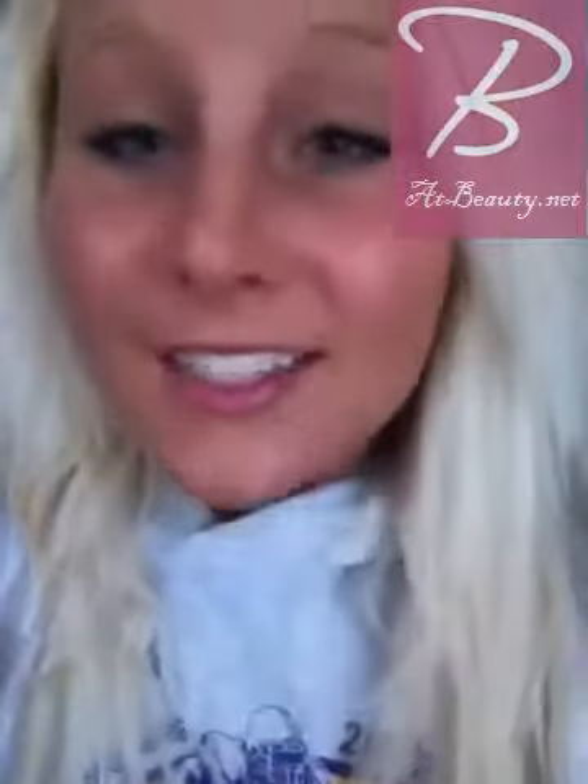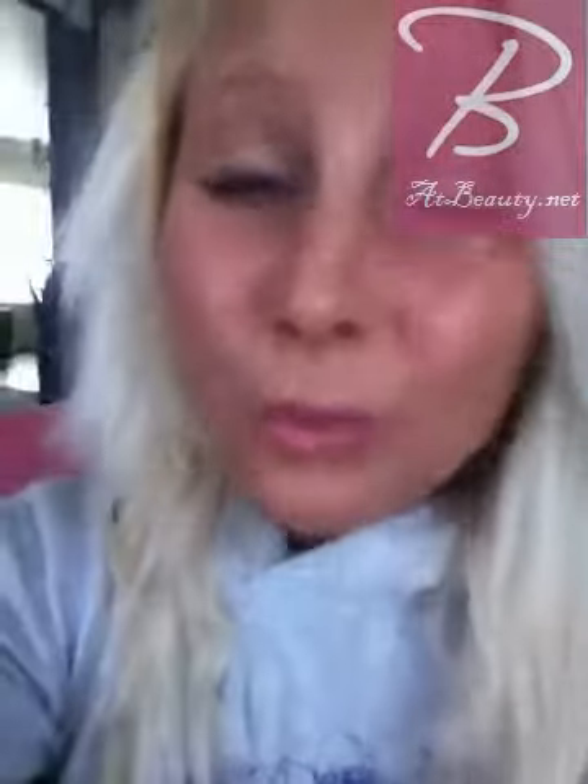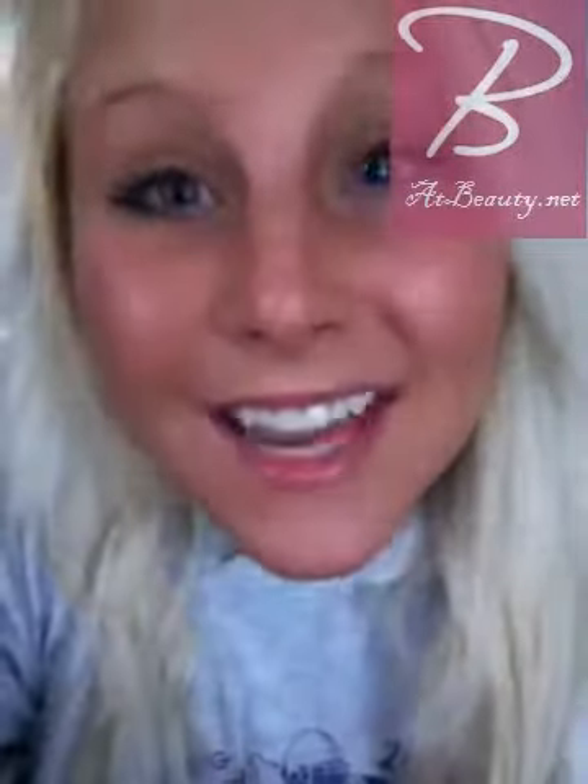I'm not a doctor. Tanning's not good for you, whatever. So if you have something hateful to say, you can just go ahead and shut up. So that's my review of the Designer Skin Bombshell, and I'm sorry that it wasn't a good one because I really wanted it to be. Have a good day. Bye.